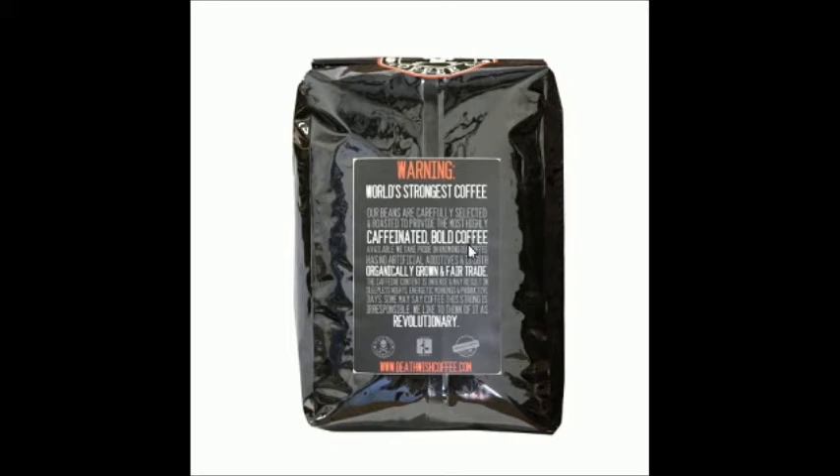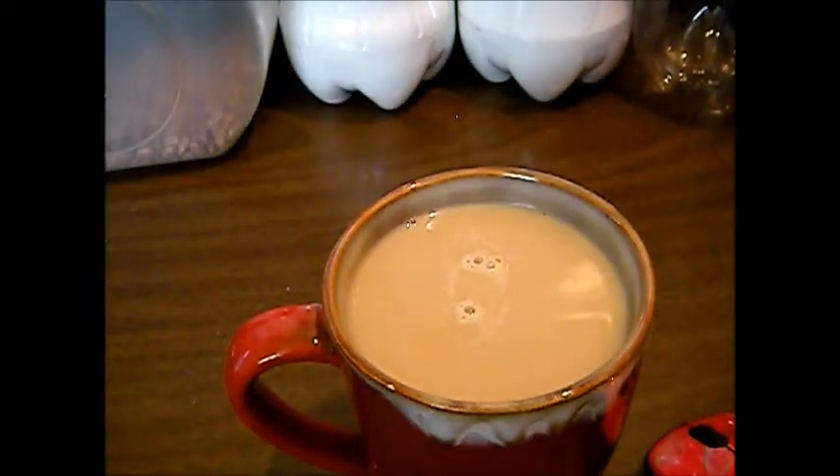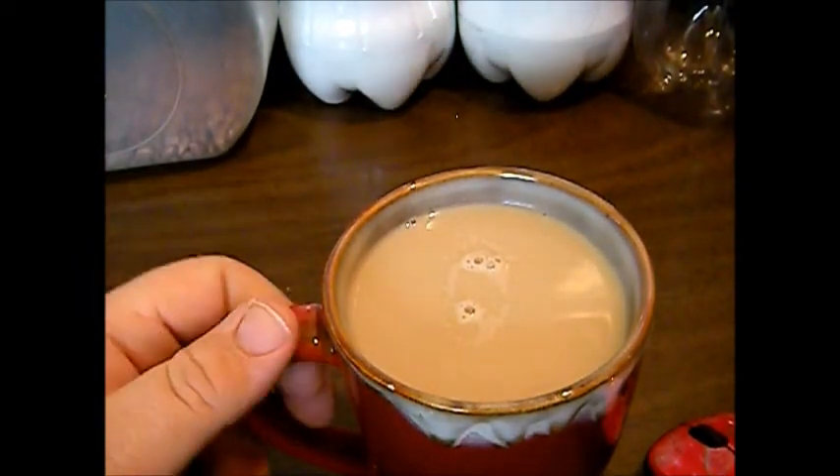All right folks, so here it is. You can see why I like strong coffee — because I mask it with plenty of creamer and a little bit of sugar. I can't have a lot of sugar, so not much. But I do mask it. Let's taste it and see what we have.